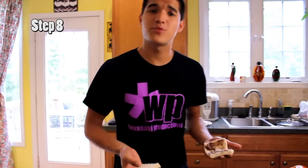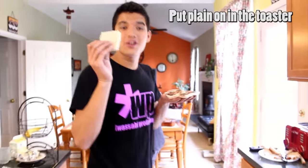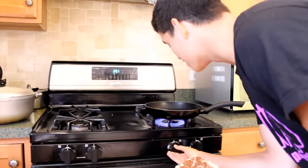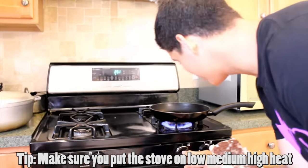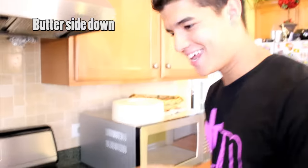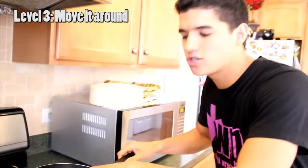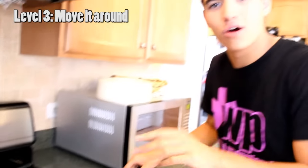For step eight, you take your three slices of bread. Put the plain one in the toaster, and bring the other two over to the stove. Make sure you put it on low-medium-high heat, butter side down. Move it around, get it nice and toasted, make sure it's hot and warm.